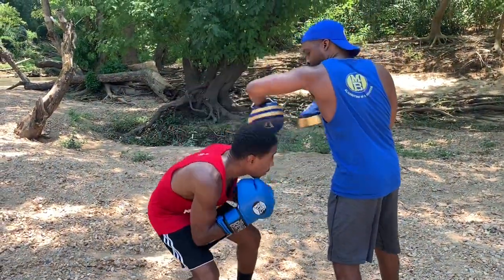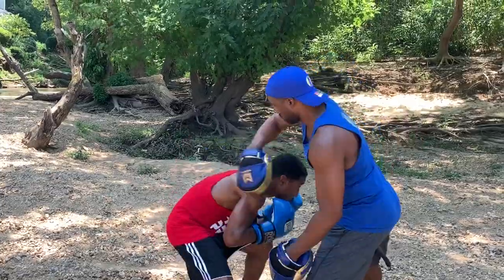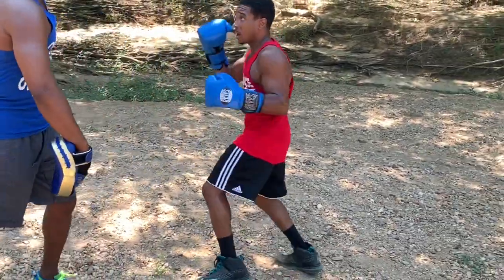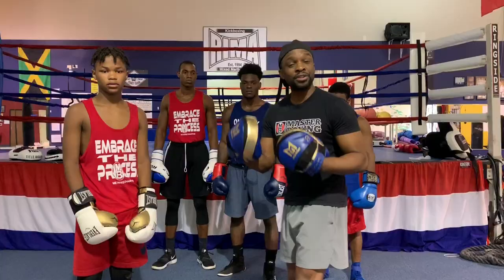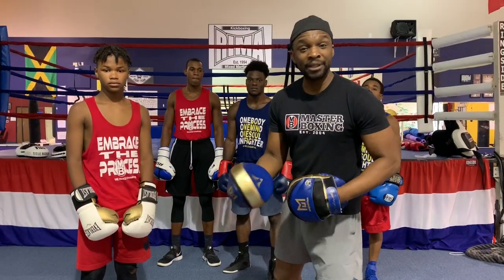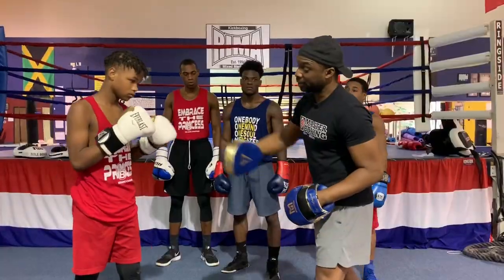All right, guys, what we're going to do right now — there's been so many misinterpretations on training a guy for mitts. What we're going to do is show you the key points for coaches to know what to do when it comes down to using and training guys with the mitts. The mitts' sole purpose is to develop muscle memory for particular combinations and the execution of the punch.